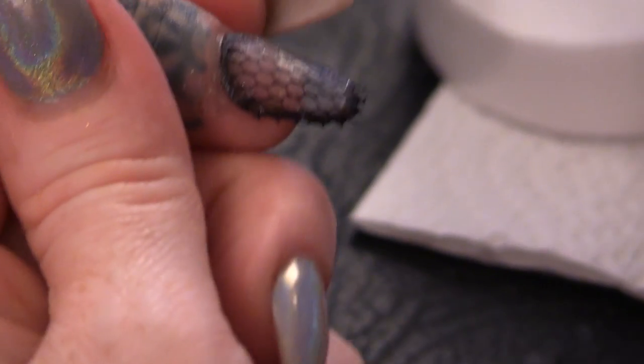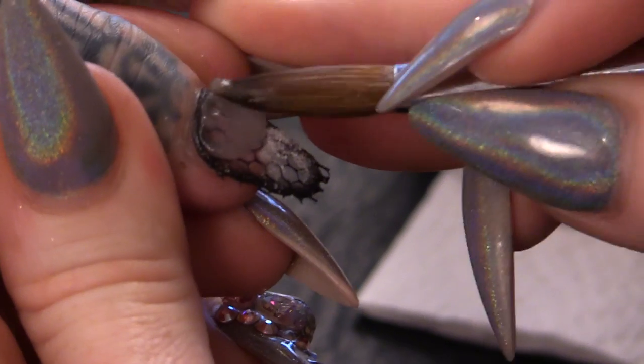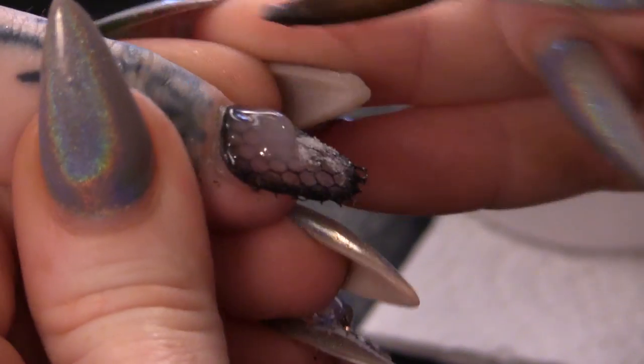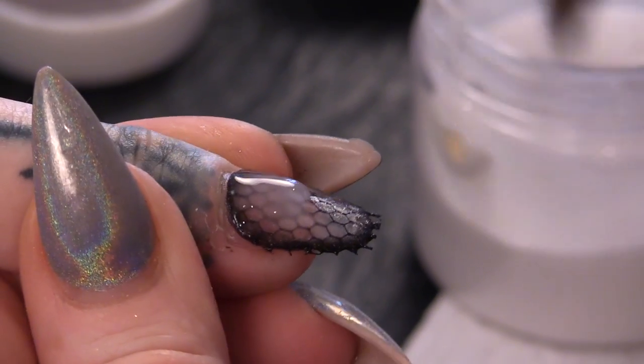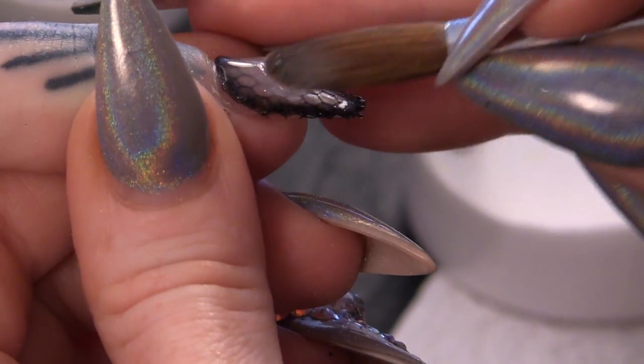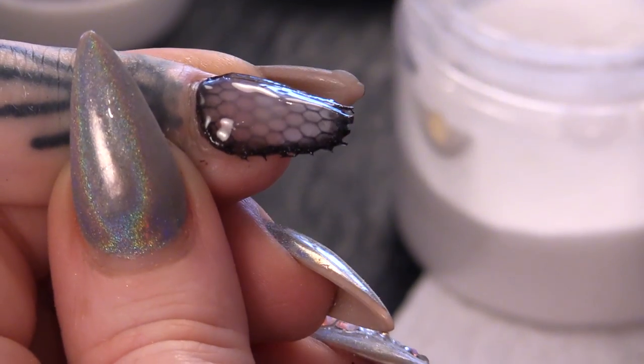I'm going to encapsulate that with clear acrylic — this is going to give the structure and also going to encase that netting inside. So you are still going to do your apex and all that; if you don't know what an apex is, check this video out here and I will tell you all about it. Same again on this one.